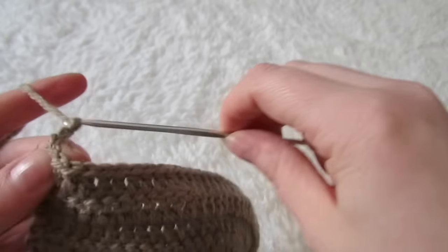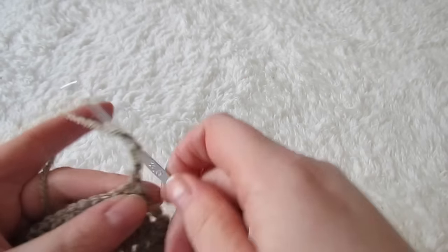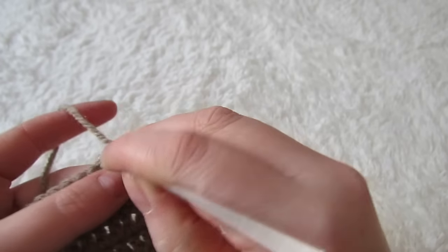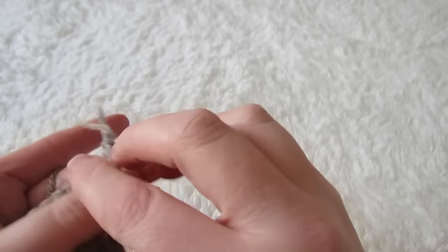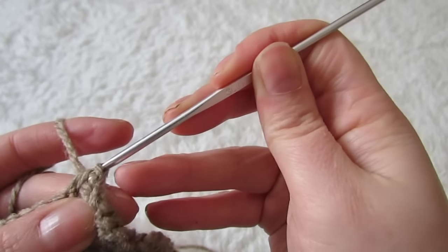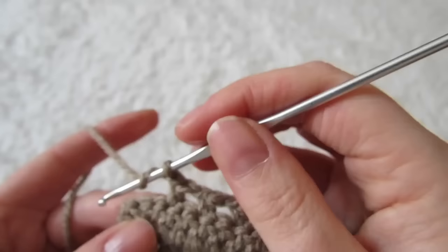Next make a chain of three and then turn your work. You're going to skip that space and then go into the next space with a half double crochet, then chain one, skip the next space, half double crochet into the next stitch. Then chain one, skip one, half double crochet into the next, and continue until you reach the chain one space.